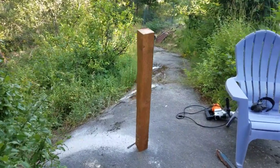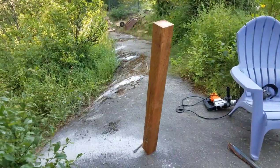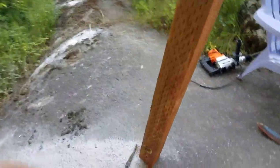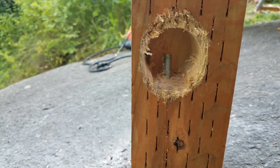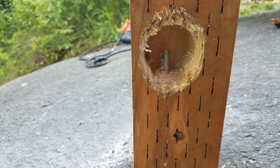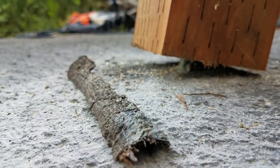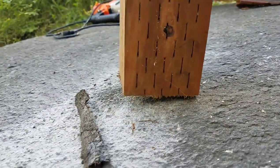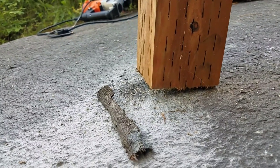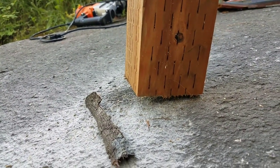Making progress — a post standing up on the rock. You can see our all-thread sticking up in there and we can get a nut and a washer on that. But first I want to address this gap down here. I'm going to scribe around the bottom of that and cut it so that it fits more flush to the rock.